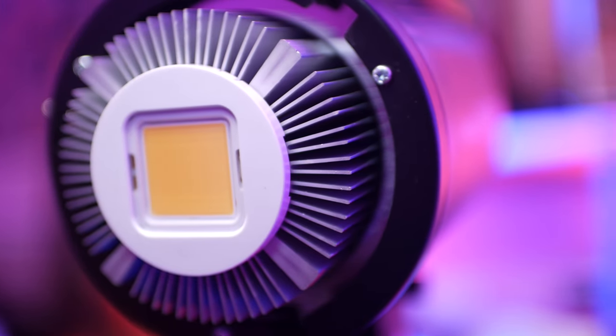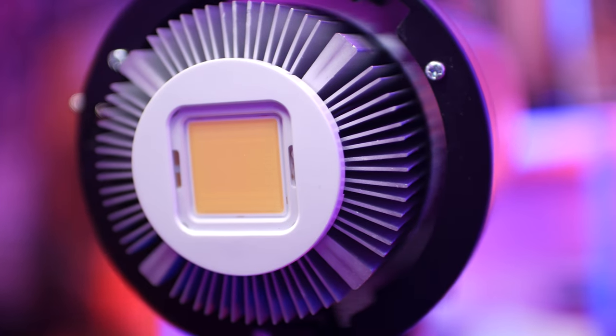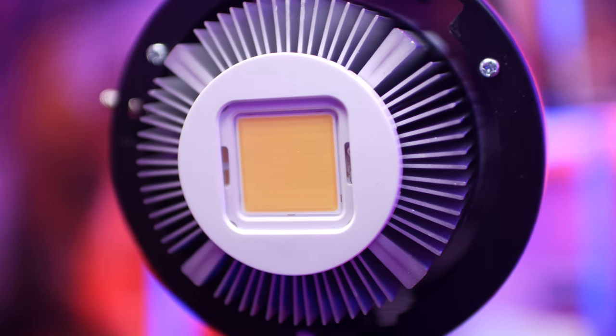Next is the Bowens mount. It's very strong, which means you can use a variety of different softboxes or Bowens mount accessories.